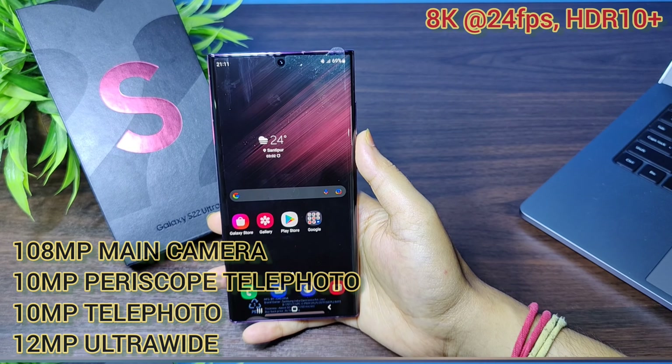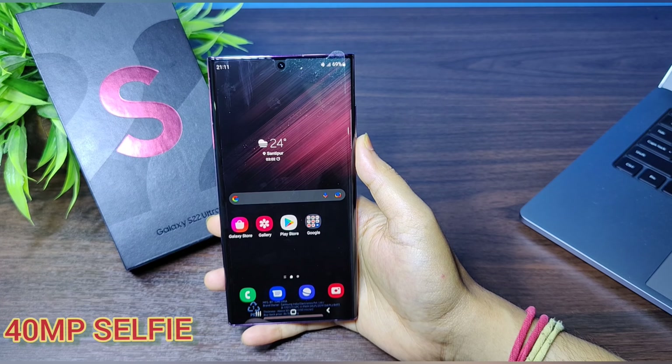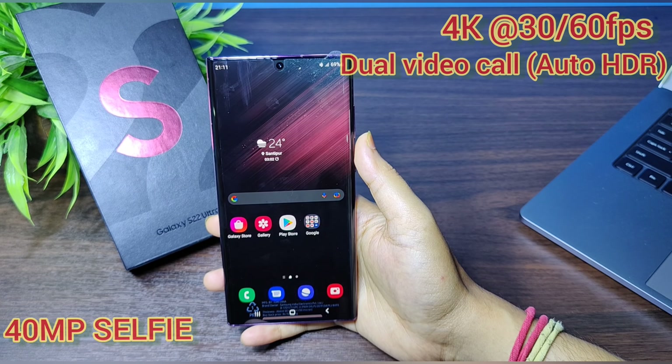It supports 8K video recording at 24 frames per second. The selfie camera is 40 megapixels, supports 4K video at 30 or 60 frames per second, and also has a feature that supports dual video calls.